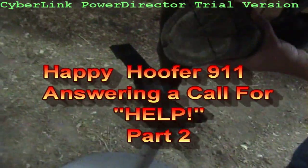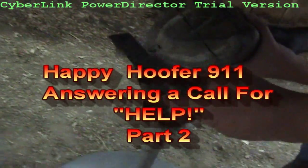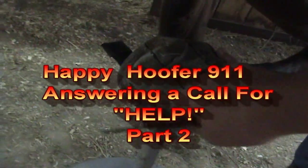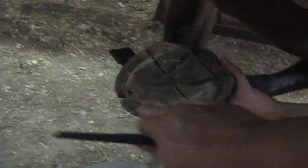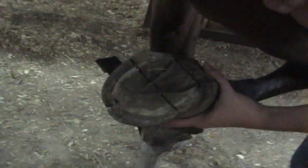Her feet aren't that much longer, but she does have some flaring. I'll show you how to trim this so that you can start getting a better result — she's not pulling out and stuff like that.